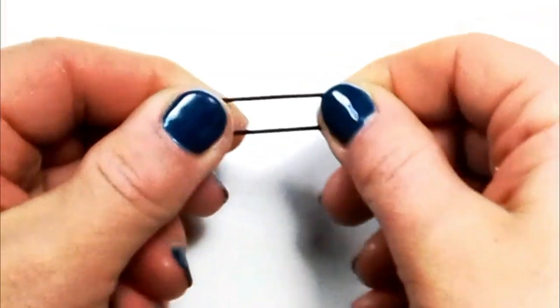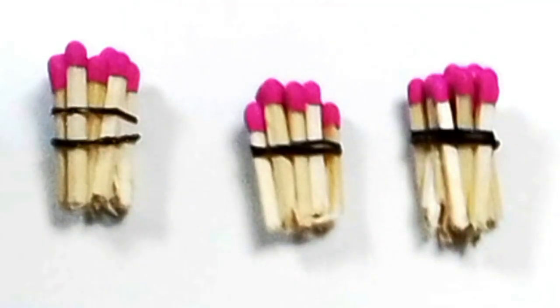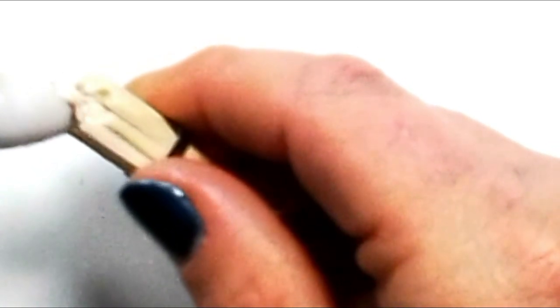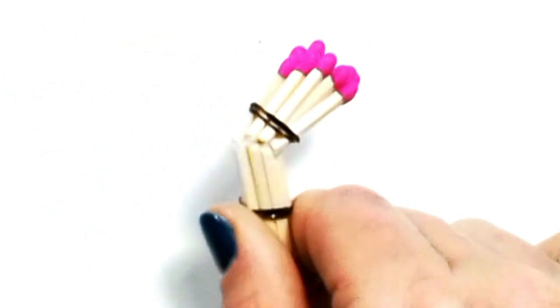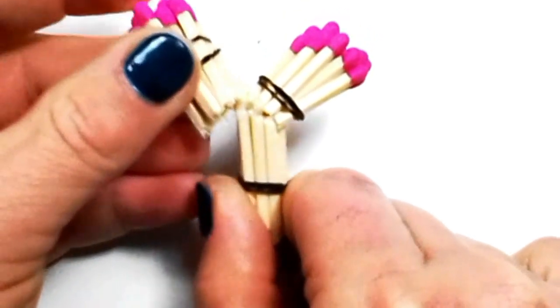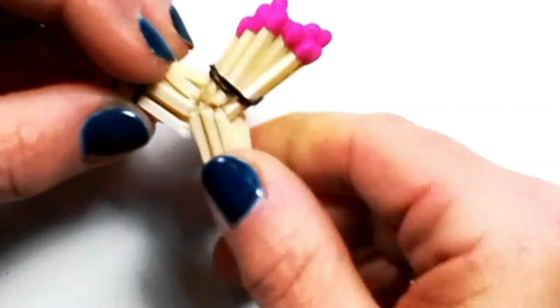Then tie an elastic around each pile individually. Apply some glue onto the entire base of the pile that does not contain the colored end, then place the base of your other pile onto it at an angle.